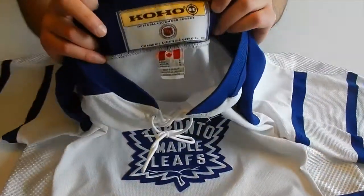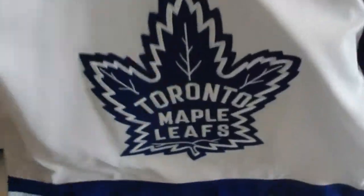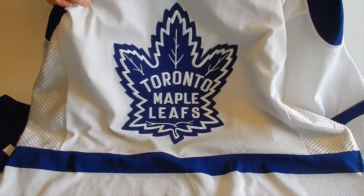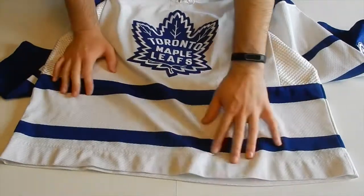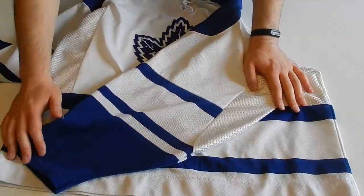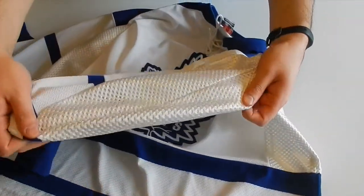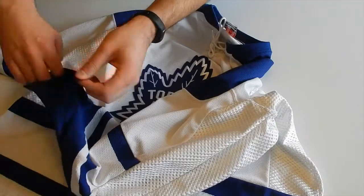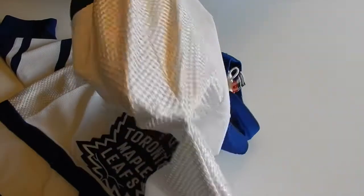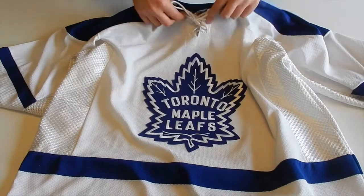It is a Coho, size large. There's the logo. Got the nice striping at the bottom. I like the sleeves here. This jersey is interesting — it has a venting kind of thing going on here. I'm going to see if it's see-through. Oh no, it's not. I guess the venting is under the armpit for when you're sweating on a hard shift.